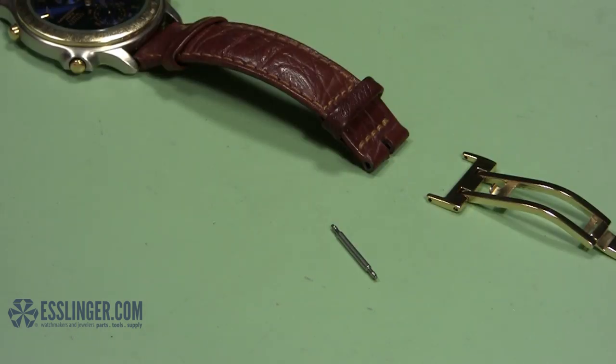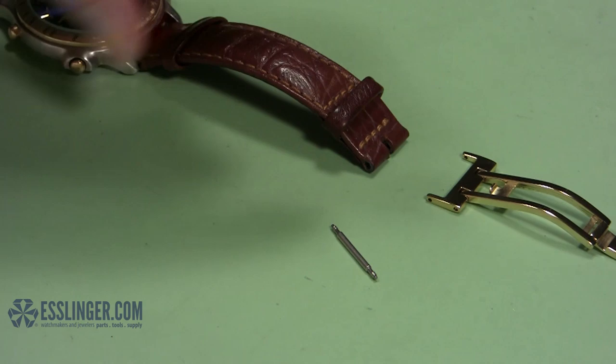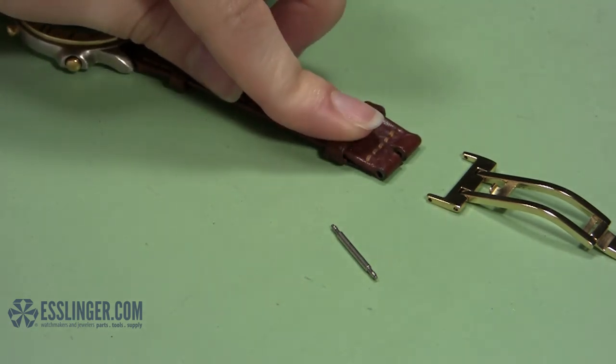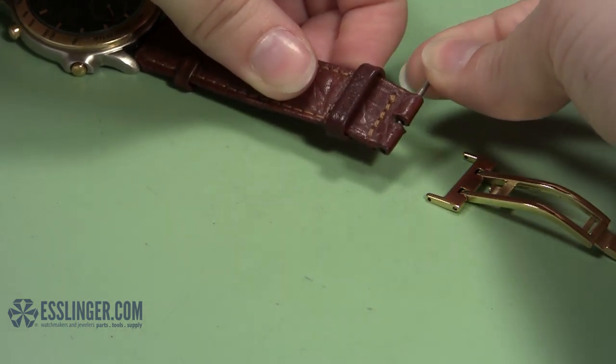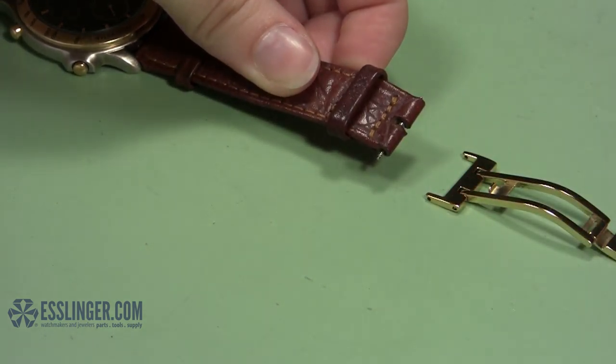When you have the new clasp in hand, you will want to attach the inside end of the clasp to the free end of your watch band that you measured before. Start by taking your spring bar and inserting it into the free end of the watch band.